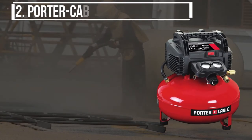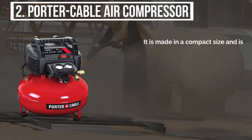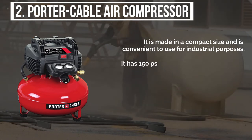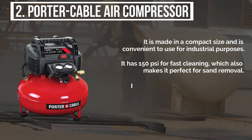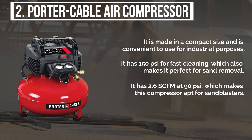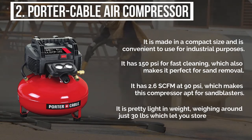The second product is the Porter Cable air compressor. It is made in a compact size and is convenient to use for industrial purposes. It has 150 pounds per square inch for fast cleaning, which also makes it perfect for sand removal. It has 2.6 SCFM at 90 pounds per square inch, which makes this compressor apt for sandblasters. It is pretty light in weight, weighing around just 30 pounds, which lets you store it anywhere.